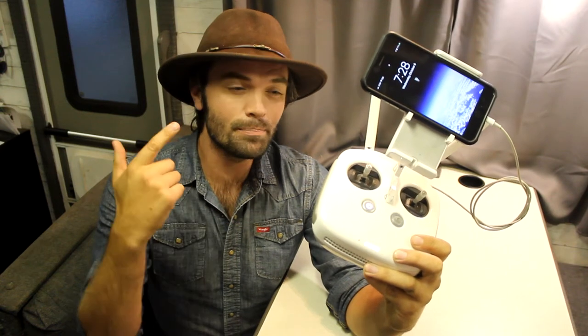If your Phantom 4 Pro remote is beeping like a paranoid chihuahua, just chill out and I'll show you exactly how to fix this problem. My name is Rick Burrows, you're watching Grow a Maverick, so let's fix this thing!